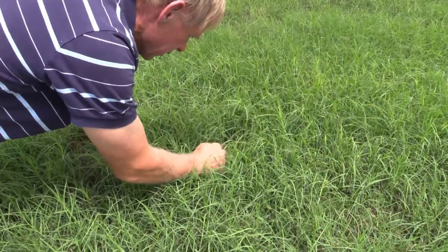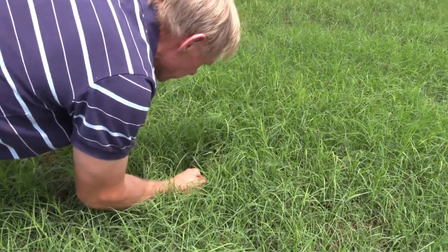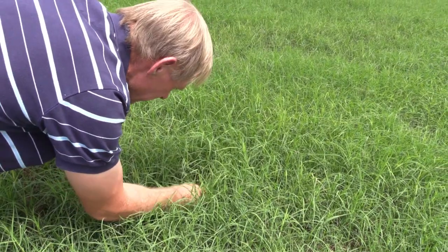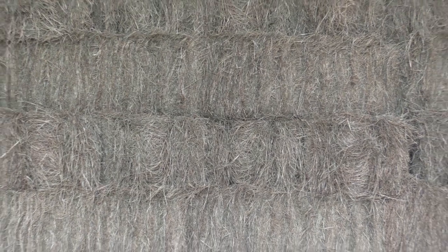There are several ways to manage the Bermudagrass stem maggot. If 10-20% of terminals are found to be damaged within a week of harvest, proceed with the harvest and remove baled hay from the field as soon as possible.